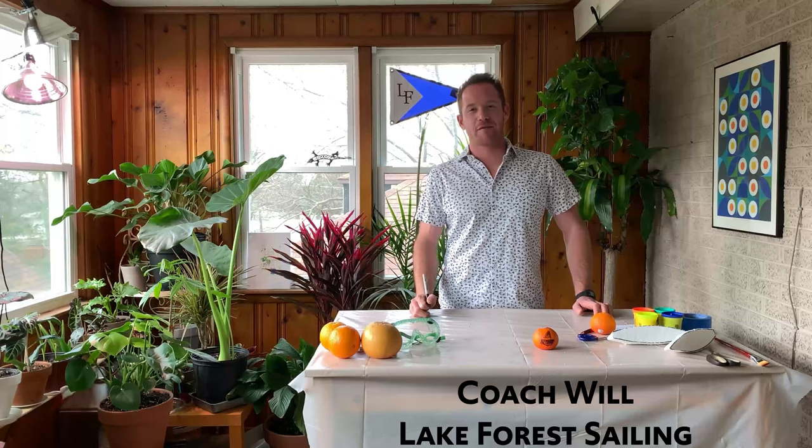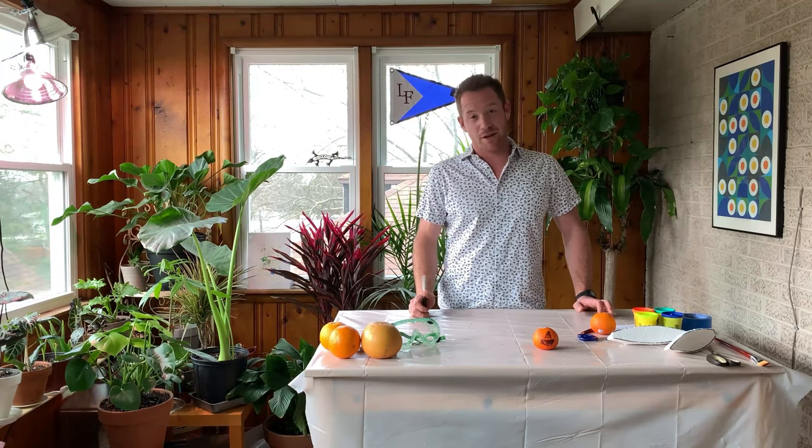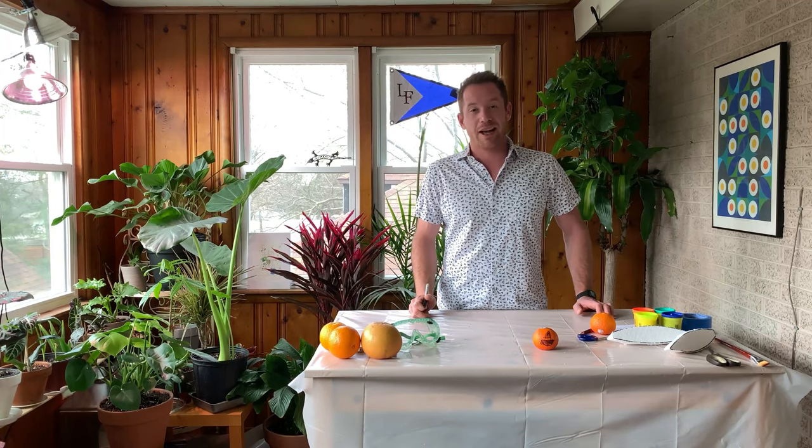Hi everybody, Coach Will here from Lake Forest Sailing. Like all of you, I'm stuck inside, hopefully for not much longer. In the meantime, I'm going to teach you guys an activity about how to build your own boat — preferably a boat that floats.